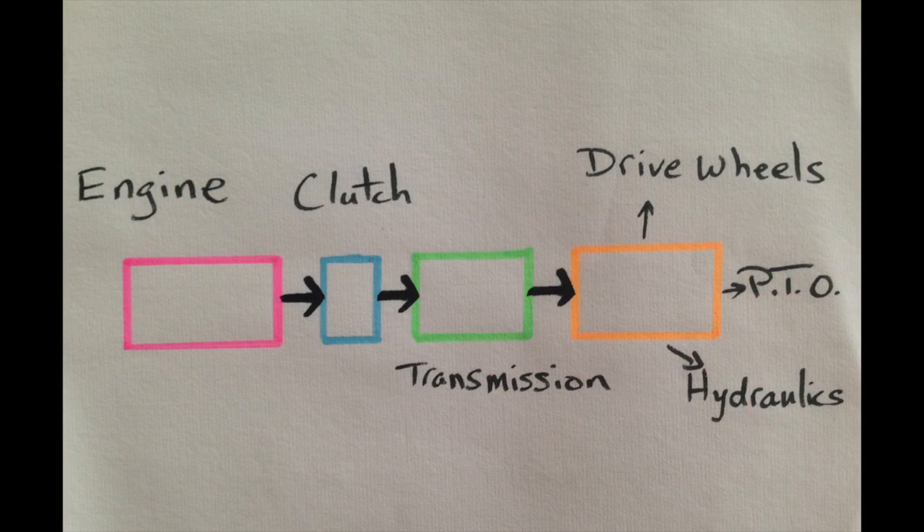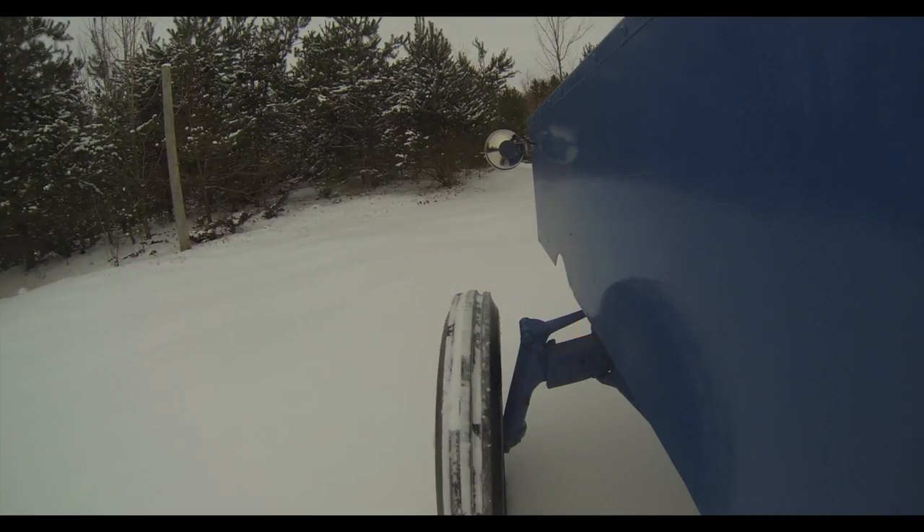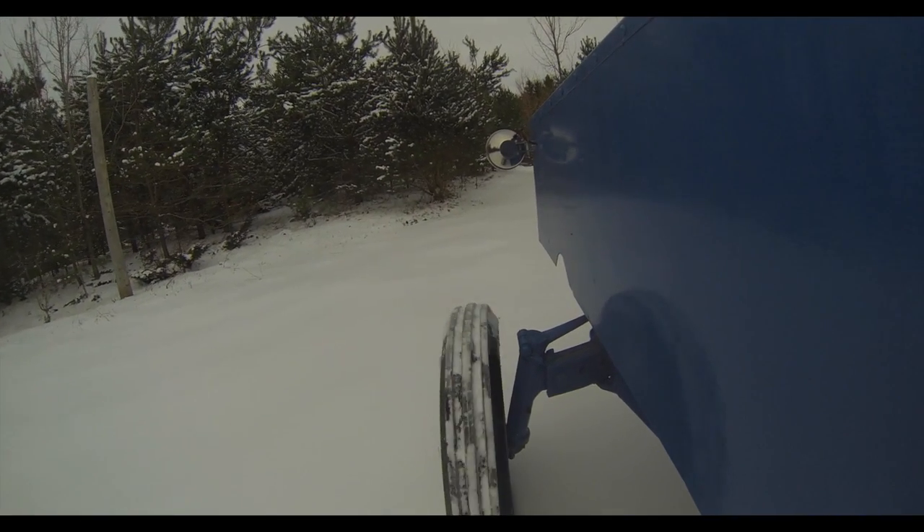Here is an outline of a typical tractor drivetrain. Note the power goes from the gas or diesel engine through the clutch to the transmission. Next we'll see how this changes for an electric tractor.